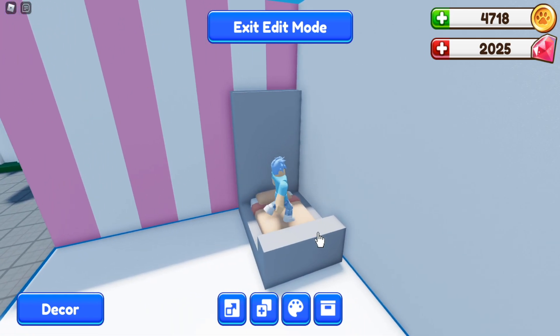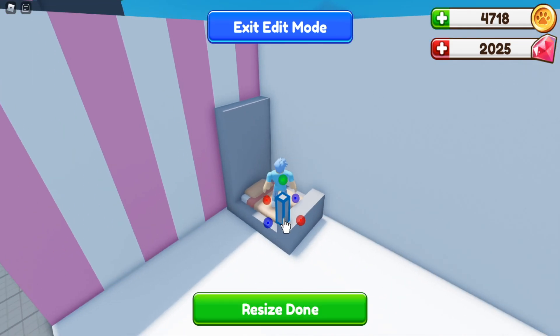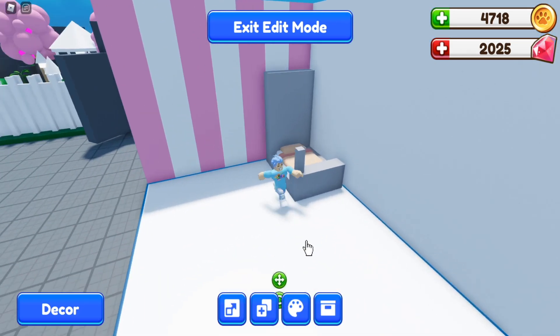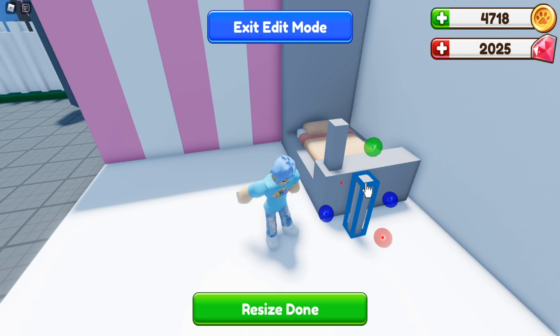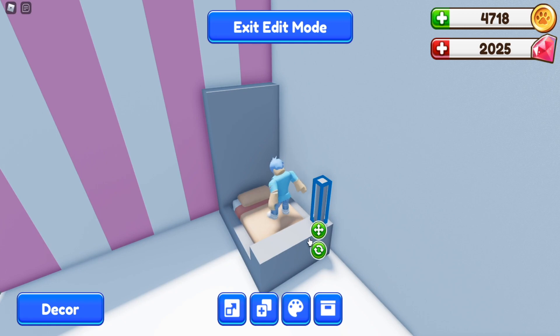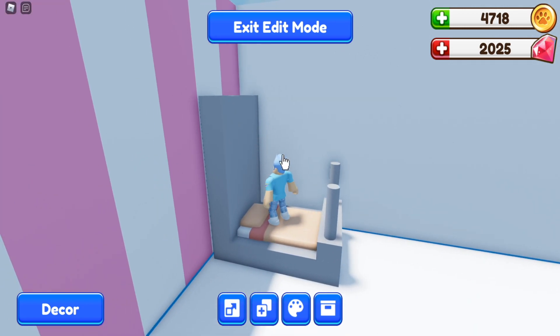I'm going to drag this up — this is going to be the back baseboard of my bunk bed. I'm going to leave this part right here and create little poles so you can see easily through it. You can make these square or use the circular one, which would also be cute. I'm actually going to use the round one, so we'll delete the square one, duplicate the round one, and put it right here.